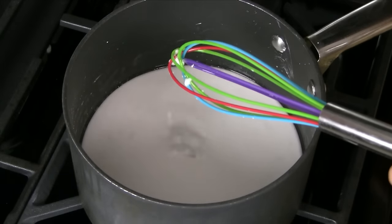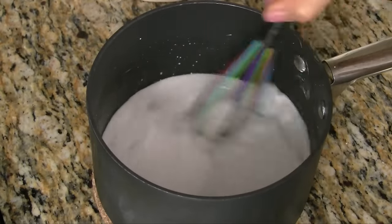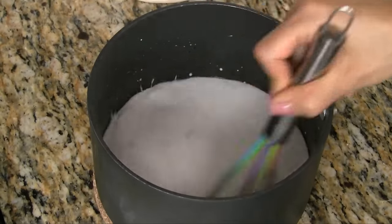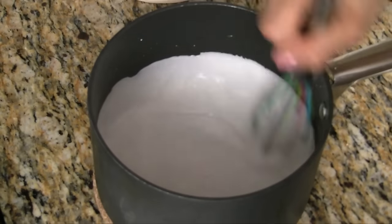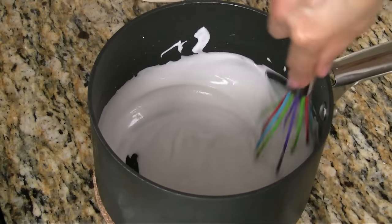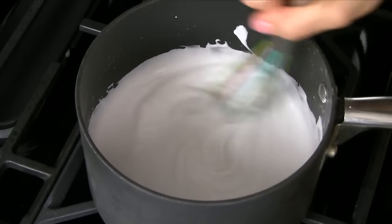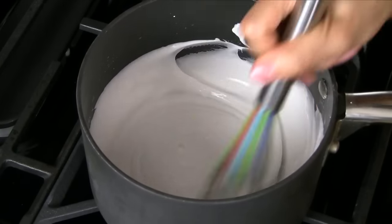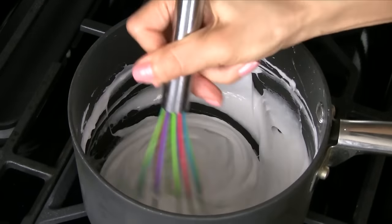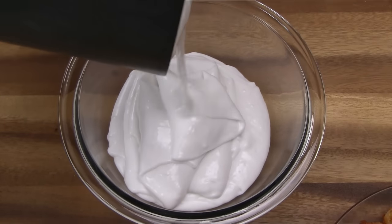Once small clumps of starch start to form, quickly remove from the heat. Continue whisking the starch quickly. Notice that it's still mostly liquid, but it will start to thicken very fast. After a minute or so, the mixture should be smooth and have the consistency of cake batter. Return the pan to the stove and continue cooking over low heat, stirring constantly for another minute, allowing it to thicken further. Now it should have the consistency of a thick pudding. Transfer into a bowl and allow it to cool for 5 minutes.